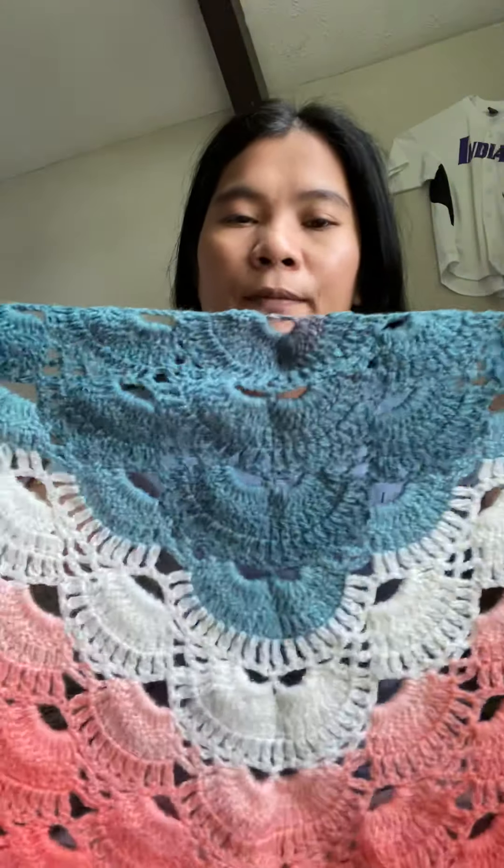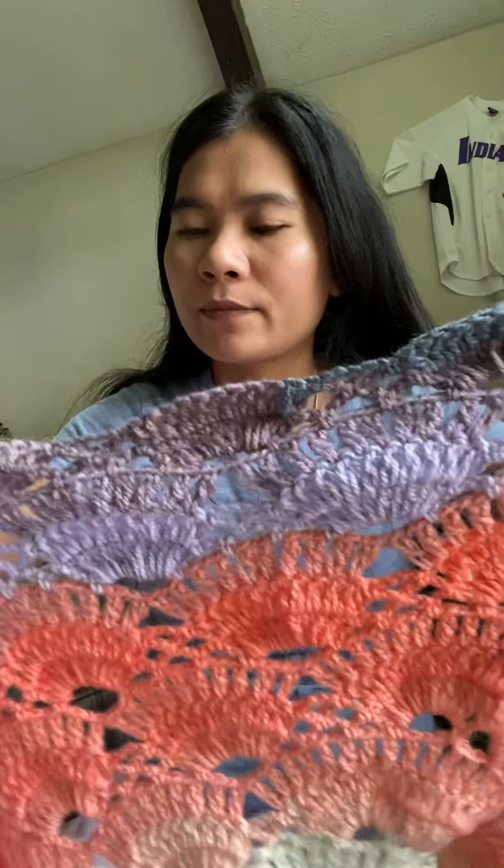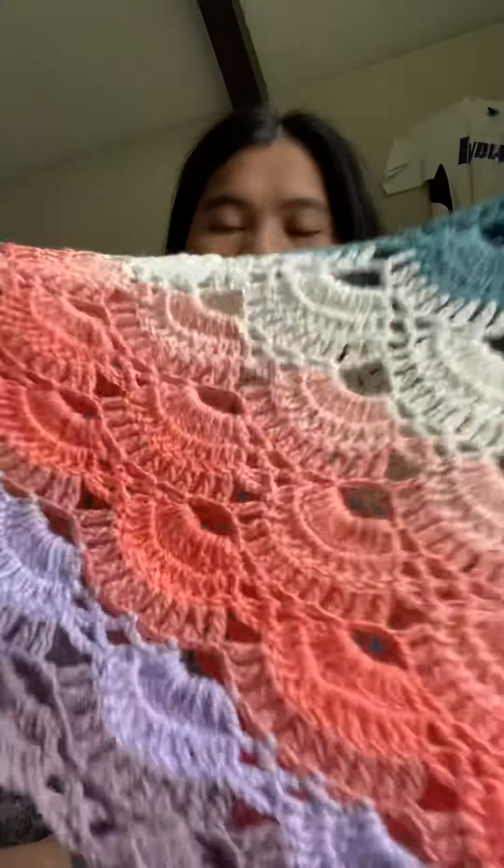This is for a skirt, and another skirt. This is a silver wall, and another skirt.